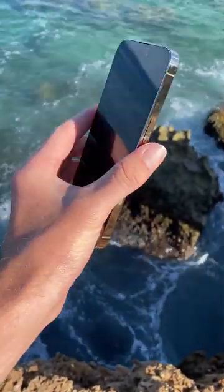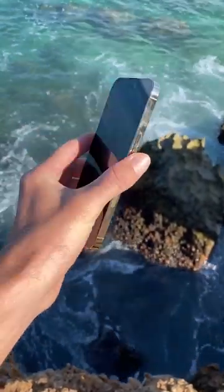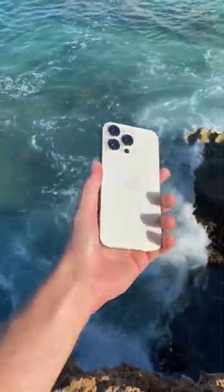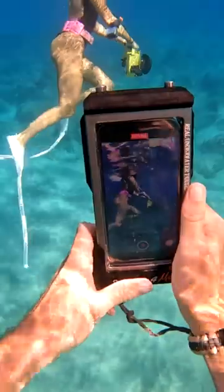Today I'm taking my brand new, fresh out of the box iPhone 14 Pro Max and I'm throwing it in the ocean. No, just kidding — we're gonna go on a dive and see how this camera works underwater. In a phone case, don't worry.